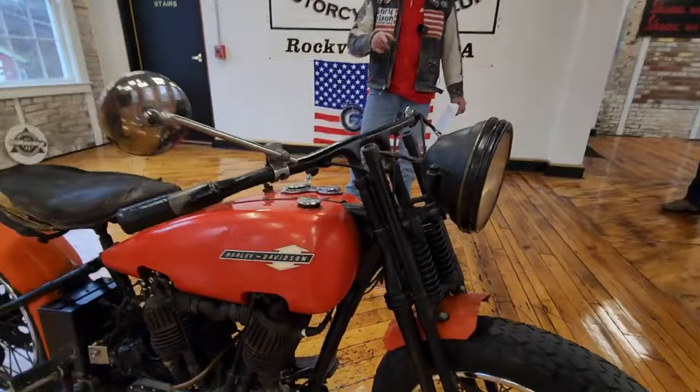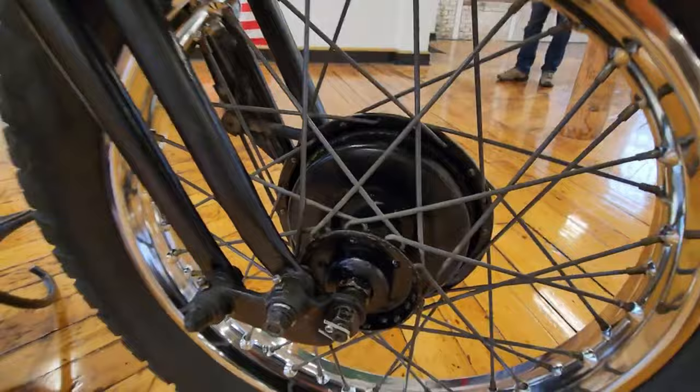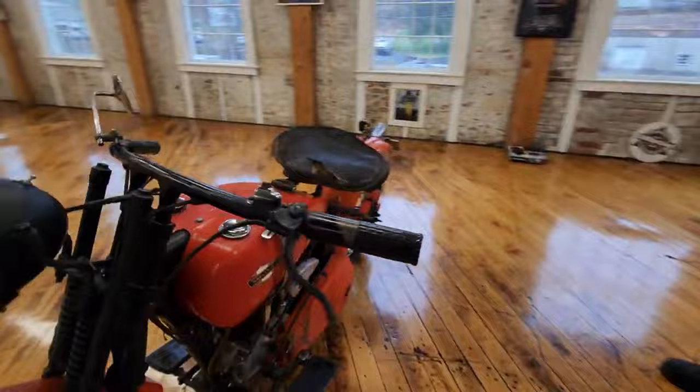This is original Springer front end. I was told this is the first year of the expanding shoe front brake, and the last year of the JD — just a phenomenal piece of Americana.